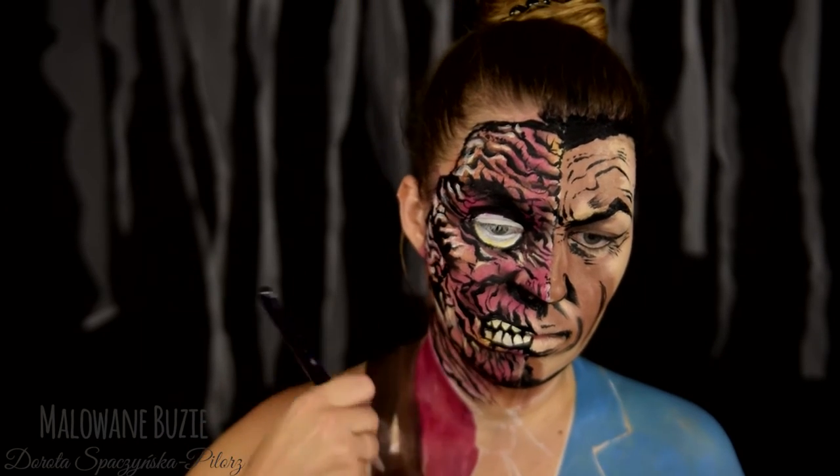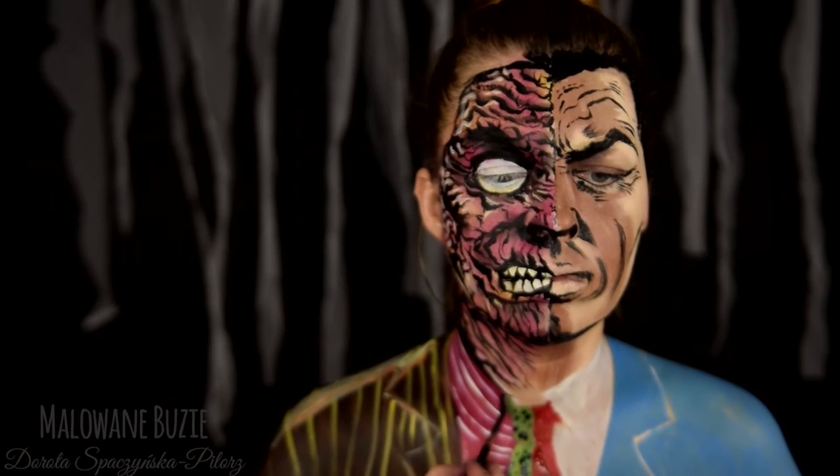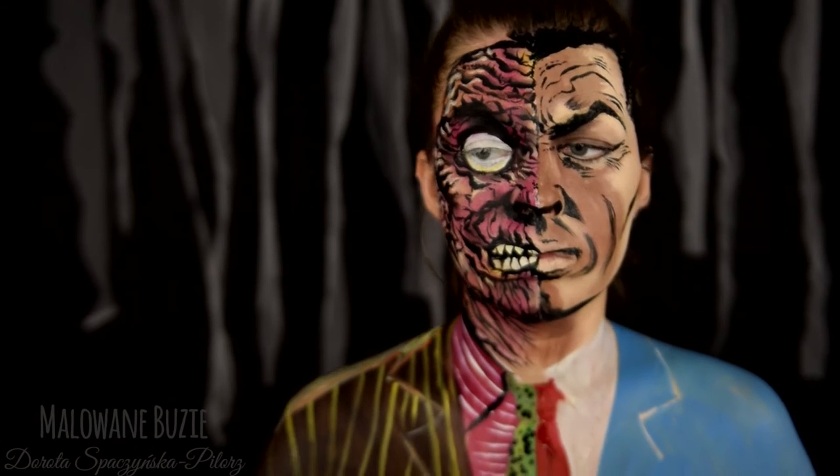Too Faced ma bardzo pstrokate ciuszki i co chwilę musiałam zmieniać kolor. Na jego ubraniu jest mnóstwo kolorów, a w dodatku też wzorów.